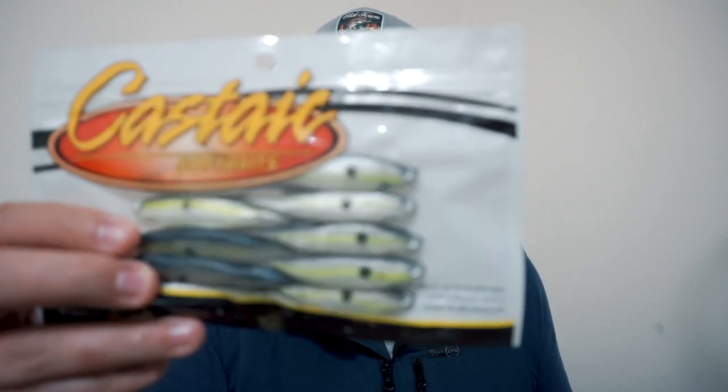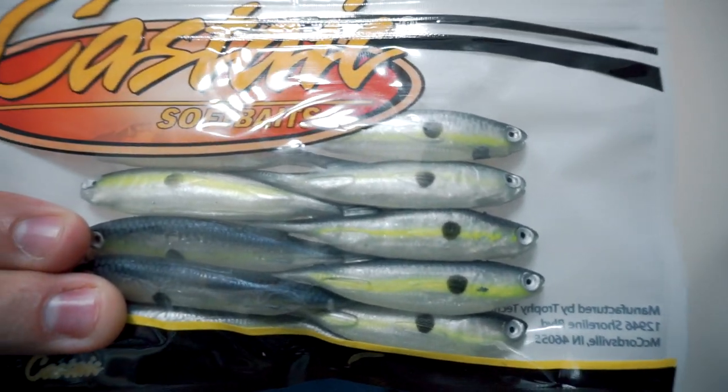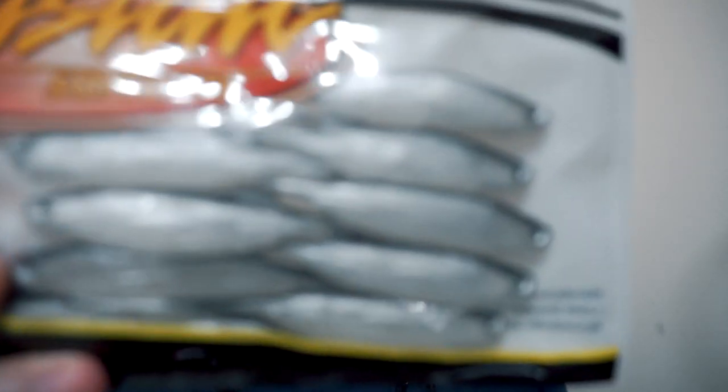Next I have six packages of the Castaic Baits Baby Jerky J in the 3.5 inch. I actually use this bait a lot. It's pretty expensive — you get ten of them but they're like eight dollars a pack or something. Even though they're expensive, they're a pretty good bait that I use quite often. I've got two in the Sexy Blue color, three packages of the Blueback Herring, and then one package of the Golden Shiner.